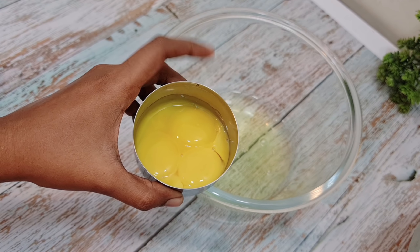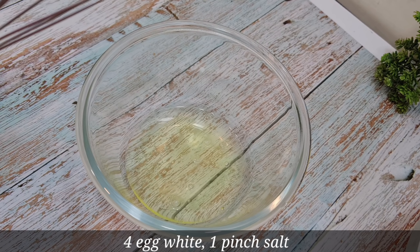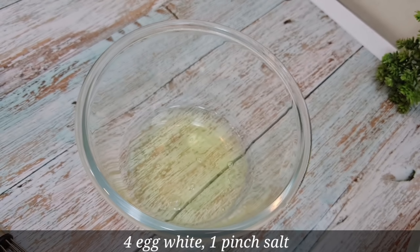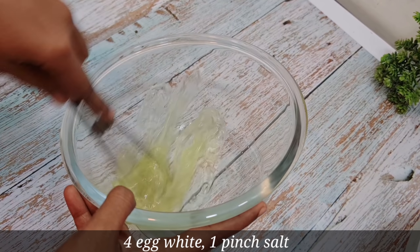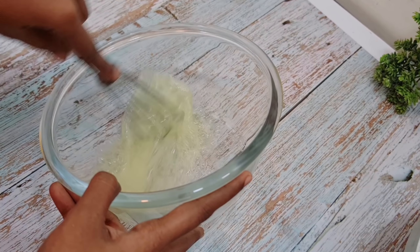I have prepared 4 eggs, separated. If you need 4 eggs, it's very thick and dry.